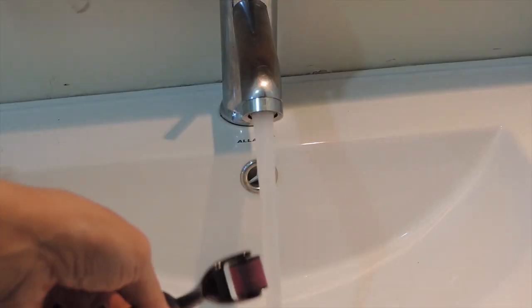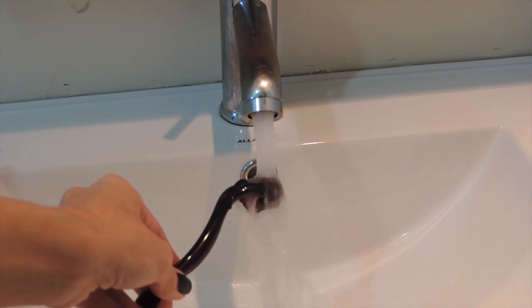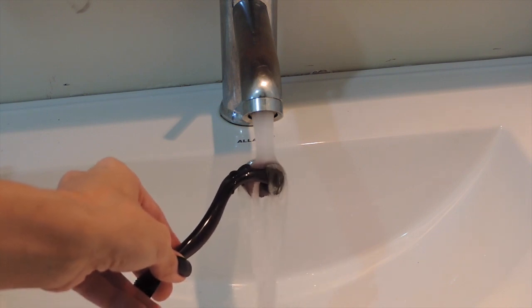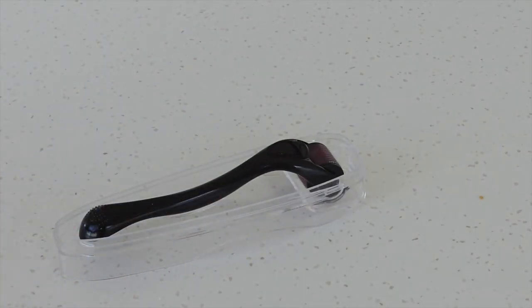Remember that this is a personal skincare product, so you don't want to share it with anybody. This treatment can be used to treat fine lines, hyperpigmentation, acne scars, stretch marks, and more. After every treatment, I put my derma roller under hot water and sanitize it with alcohol to avoid any bacteria. Once it's totally dry, I put it back in the case and it's ready for the next treatment.